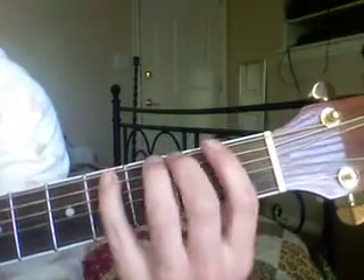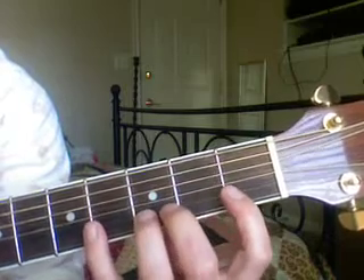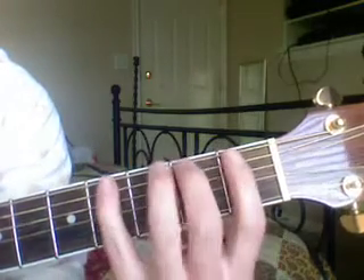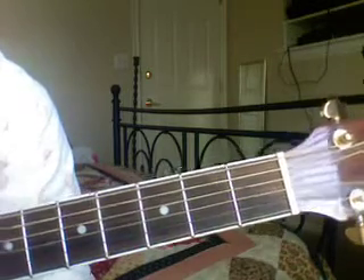And strings. E, A, D, G, B, high E. And remember the sentence that helps us remember that is: eat a darn good breakfast every day. There's our review for week four.